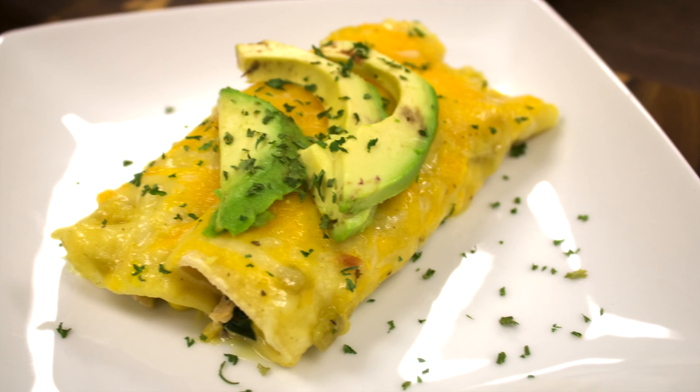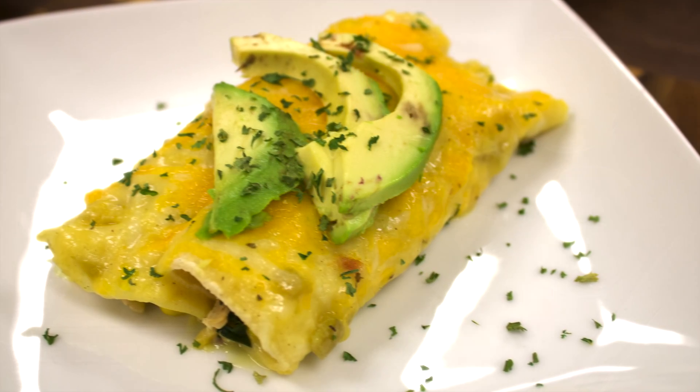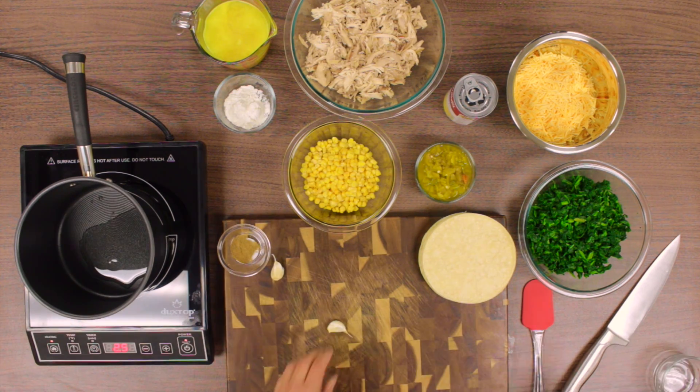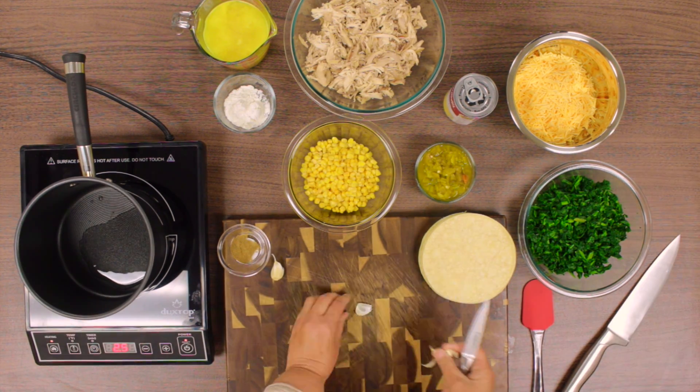As usual, we washed our hands and all the produce. We then preheated the oven to 350 degrees. We added in 2 tablespoons of canola oil to the saucepan and turned it on medium.